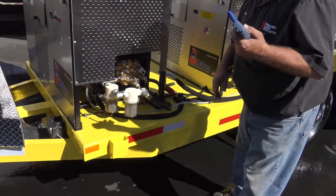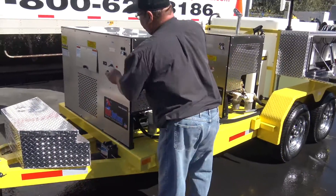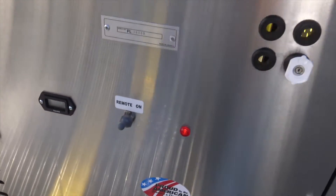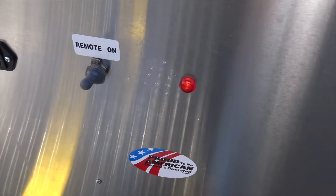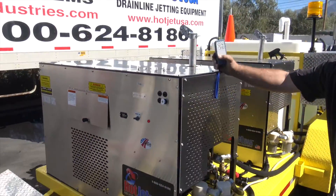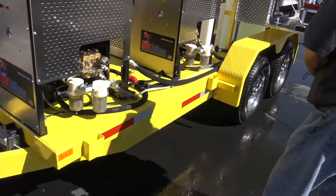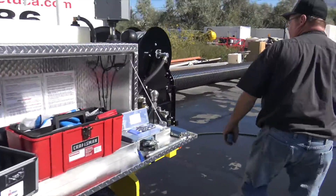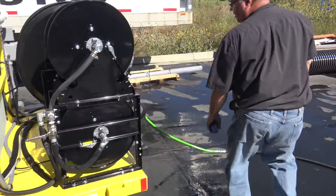With the remote, all you have to do is flip this switch here and you've got your remote activated. You don't have to work with the keys or anything. You might have to give it a little choke in the morning to fire it up. We have our throttles all on the back, so once you've started it up you pretty well work everything from the back.